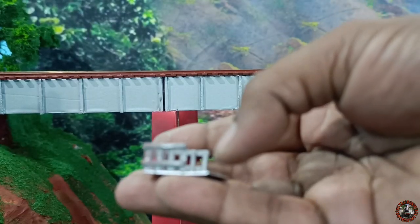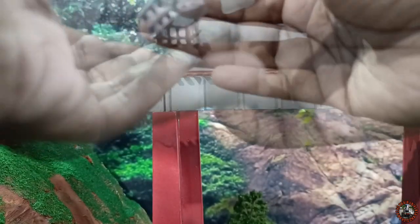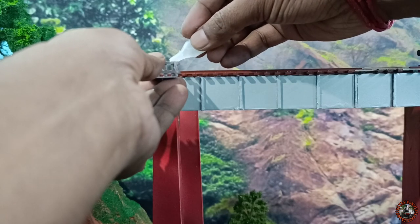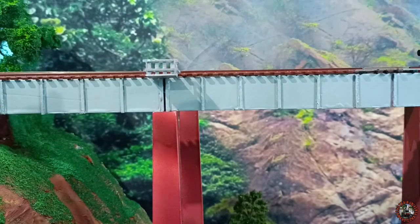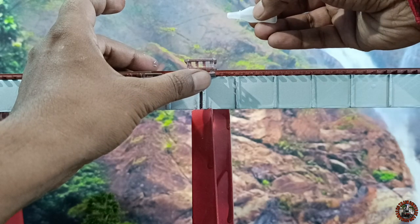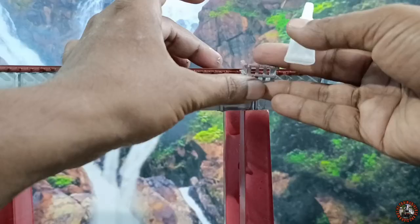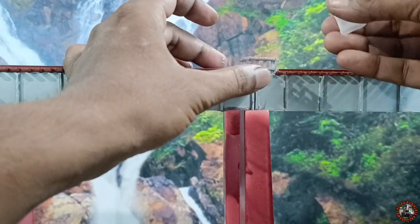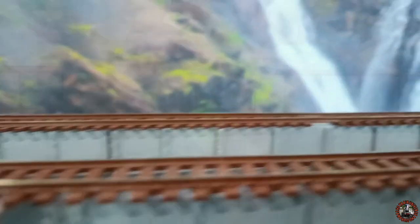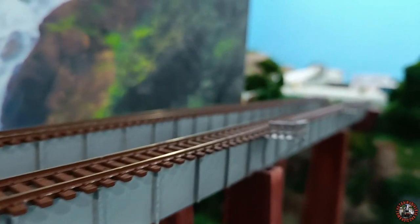Now it is time to install the bridge side hanging docks, and one by one I will add all five docks — just at the top of all five pillars of my Gardner Bridge. With quick fix glue, I will install them one by one. This is not a very tough part of this entire project. After installing these things, you can see that I have installed them and added some supporting pillars or supporting bars for each dock.